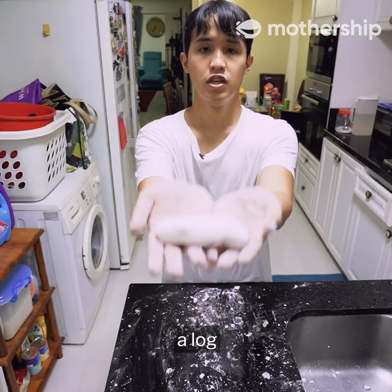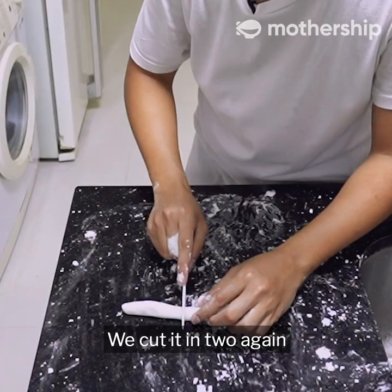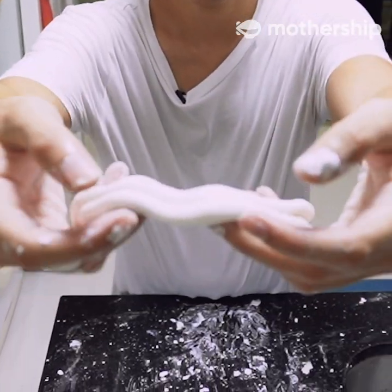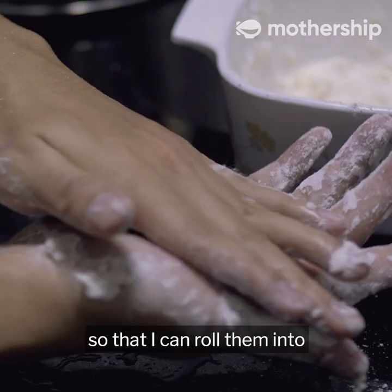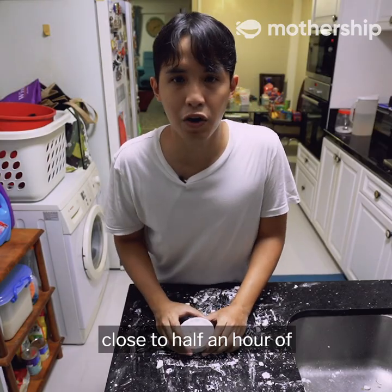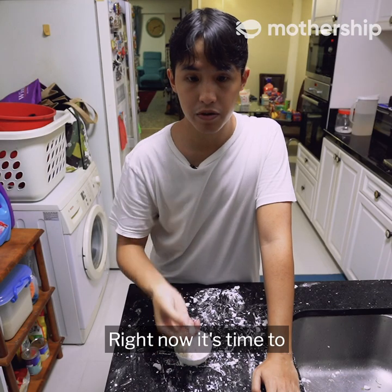Roll the dough into a log, cut it in two, then slowly roll each piece into a snake shape. Cut each snake in two again and roll them out. Cut both snakes into small pieces so you can roll them into little bobas. After about half an hour of rolling, you'll get something that looks like individual boba pearls.